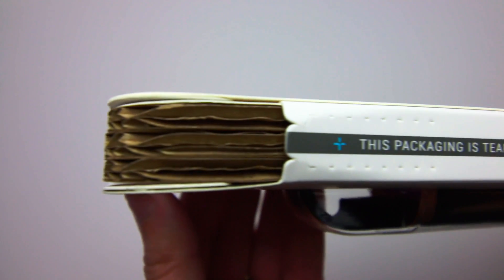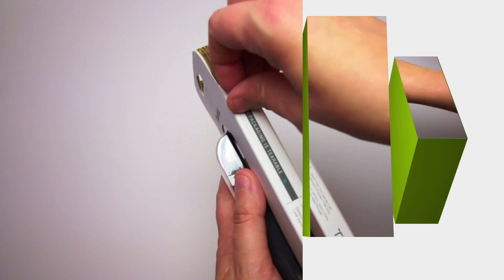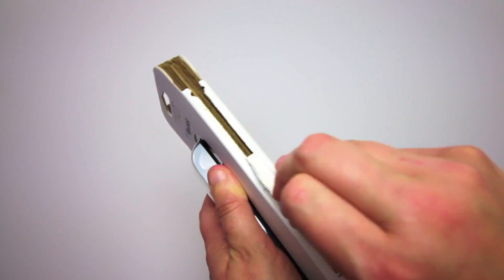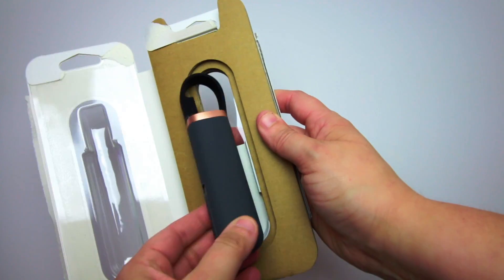Tilt packaged the Flipstick inside several layers of cardboard. The package is fairly easy to get into as you simply tear it open. Once you are inside the package, you will find the Flipstick.